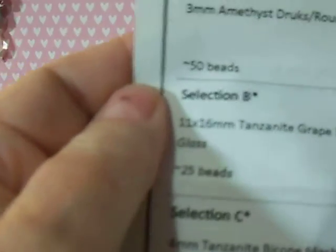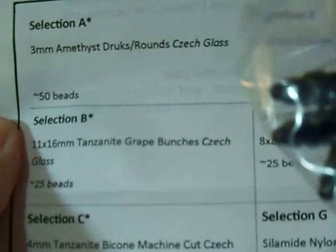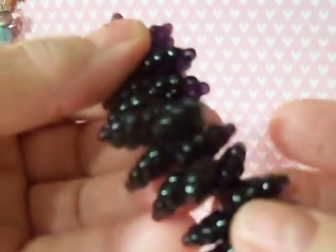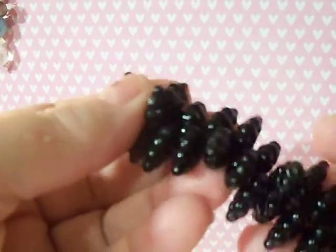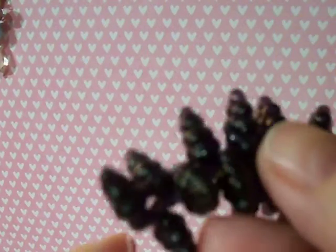The next one is 11 by 16 tanzanite grape bunches, Czech. Those are kind of cool. You get 25 beads in the collector. I don't know how many you get in the smaller kits. They look like this — those are kind of cool, very funky. They are very dark, just like they're coming through. So they're a very dark grape. They would make good wine if they were real!